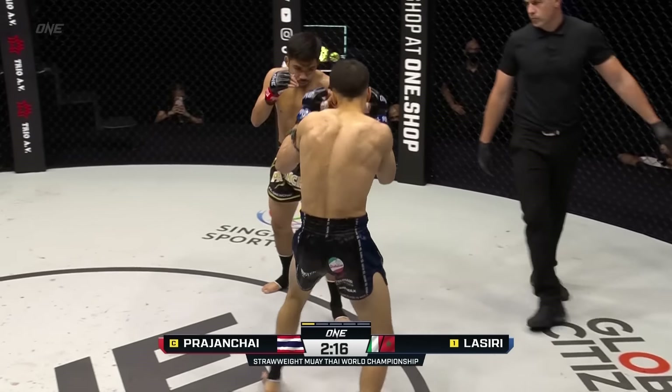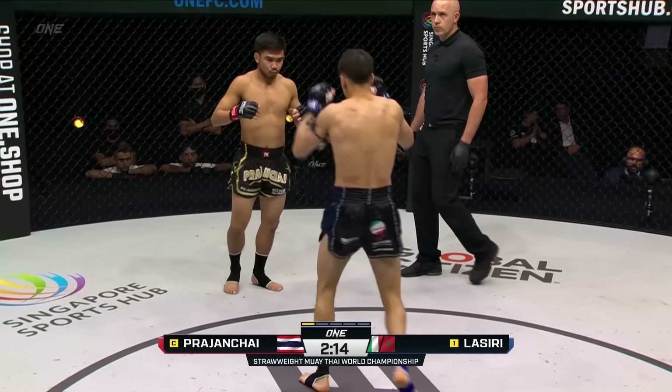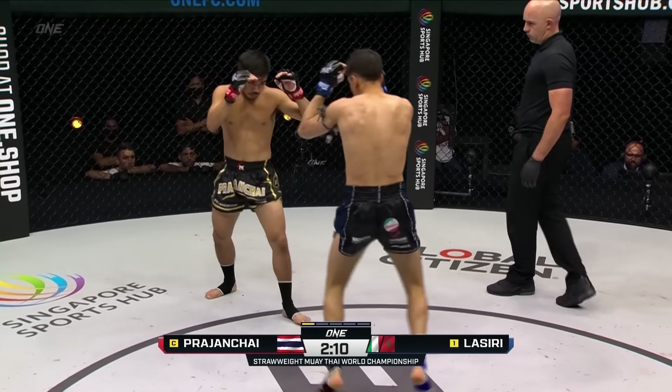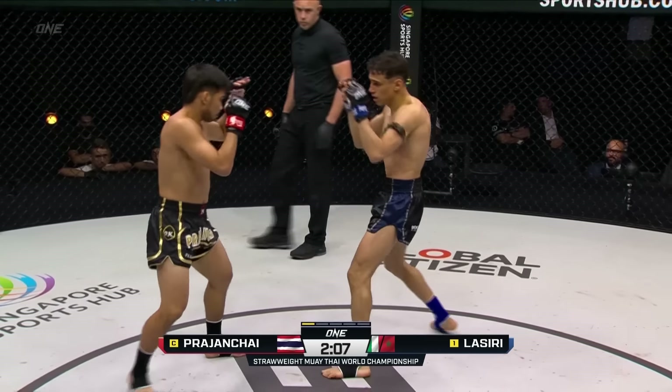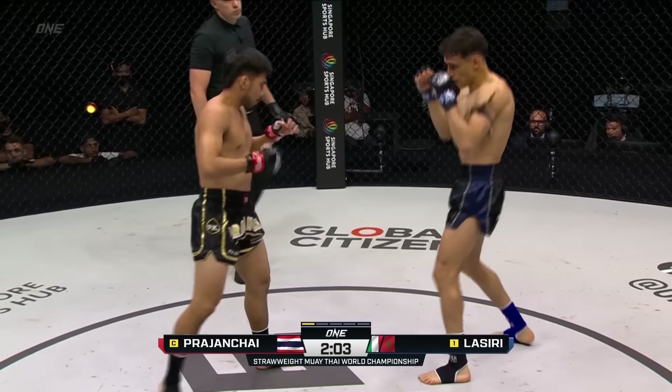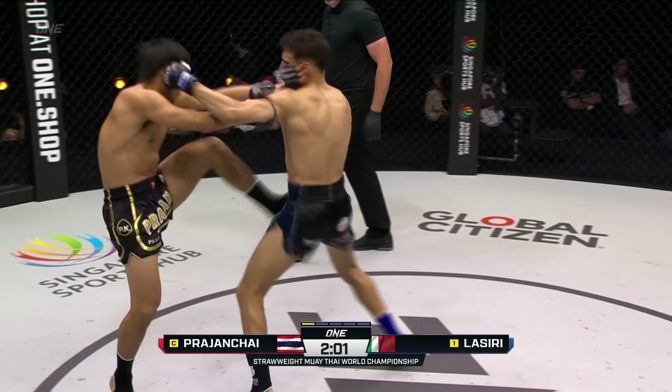The difference in the body types too — the long, lean body and limbs of Lassiri, the shorter, stockier, thicker build of the champion Prajant Chai. Lassiri needs to utilize those limbs. He needs to use the push kicks, put that jab out there, and keep Prajant Chai away from him.